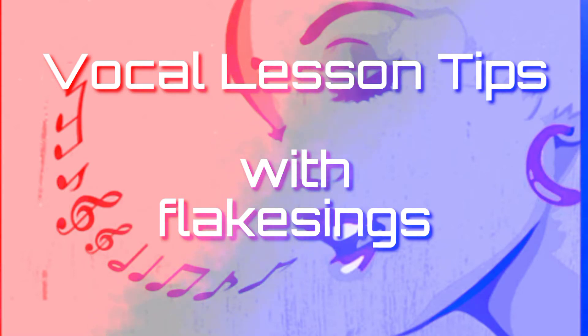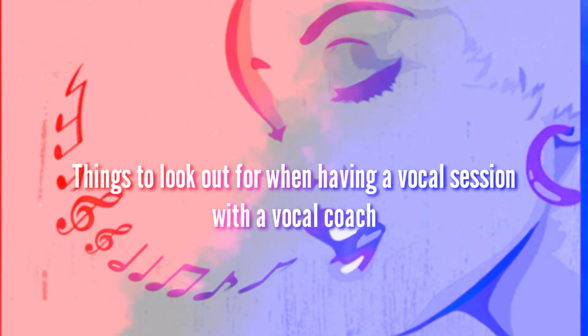We are back bigger and better. So today I'll be taking you through vocal lesson tips — things to look out for when taking or having a vocal lesson with an instructor or vocal coach.